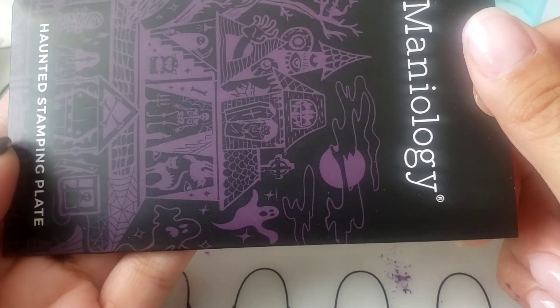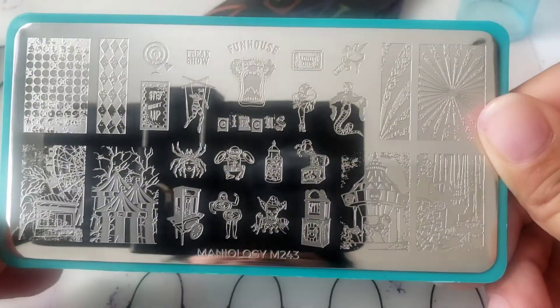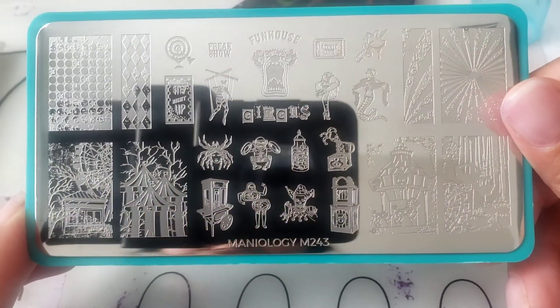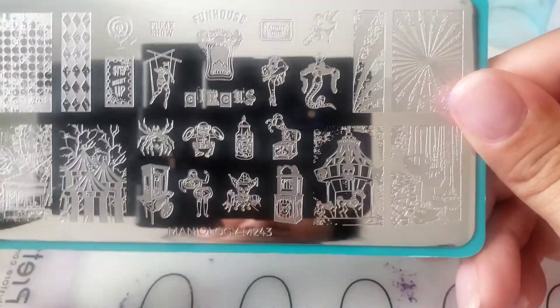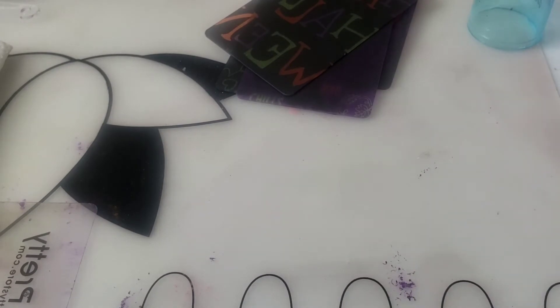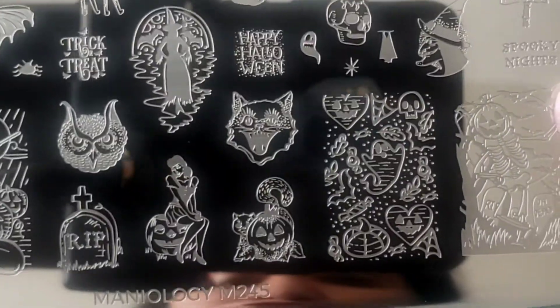Here's another plate I got. This one is Circus — I know they have a Circus plate, but this is a new one they put out this year, and I absolutely love it. It's very different. That is M243 if you're interested in getting it. And then I got another new Halloween plate — M245.